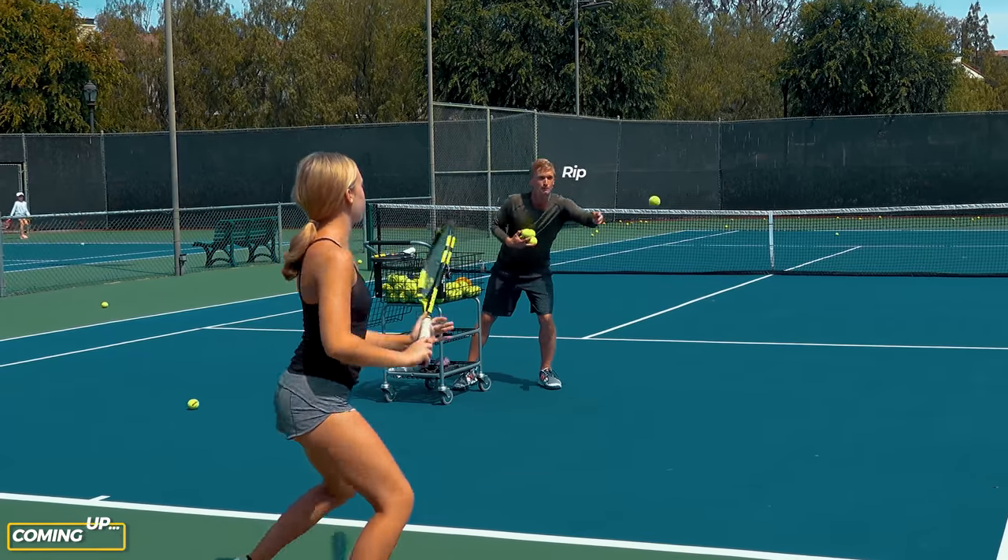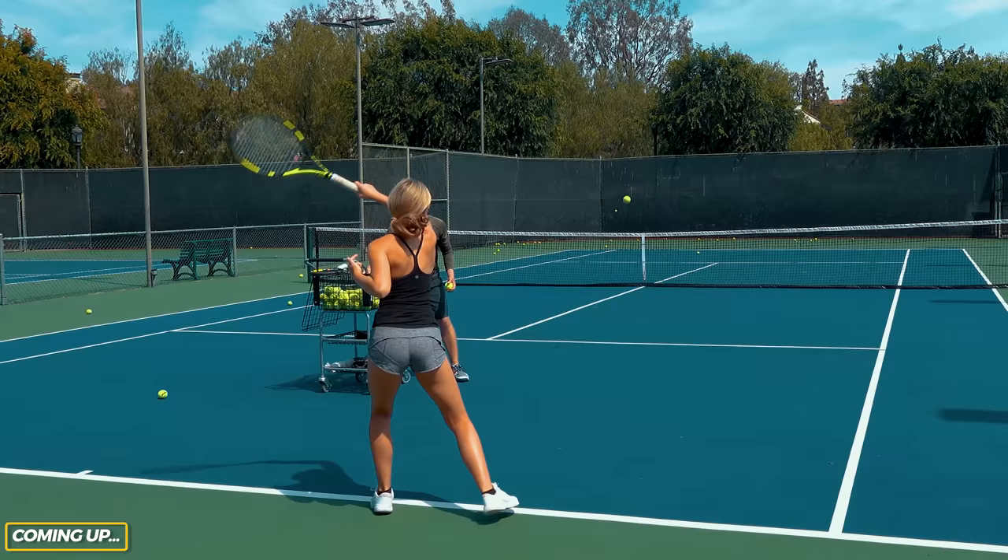Neutral stance, rip it around. So good, good. Land that wide split. Great power. Wow, that's ferocious.